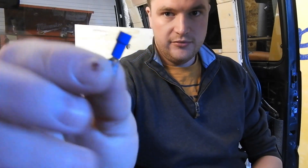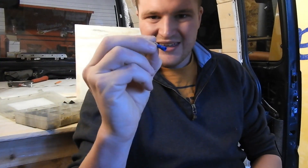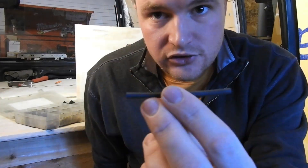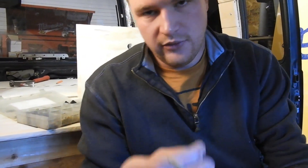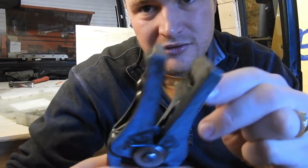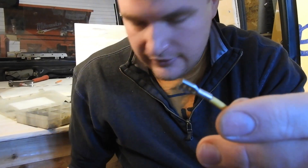My first tip: these little butt connectors with the plastic tip - you can still get these but don't use the plastic tip. They make a really bad crimp and you can't tell if you've got a good insertion and you can't really see your crimp. What I always do is buy these and pull that little plastic tip off. Then get some heat shrink tubing - slide it on before you strip the wire, then strip it. You can see how much nicer these connectors go on.